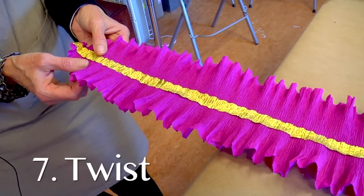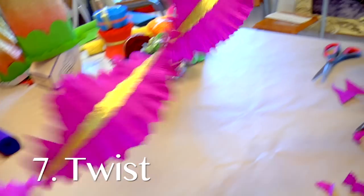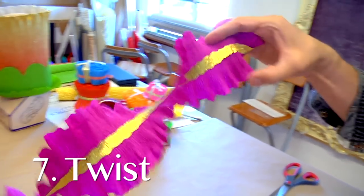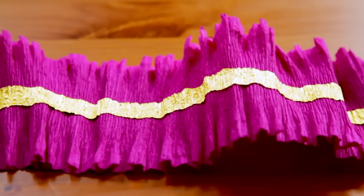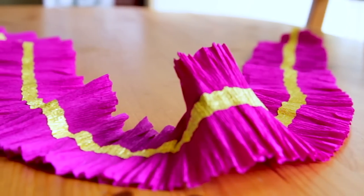When you get ready to hang these up on the ceiling and want that nice twisted garland effect, have a friend hold one end and twist the garland in the opposite direction. Finished! All the materials needed to make this beautiful garland are available here at Castle in the Air. We hope you had a lot of fun with it!